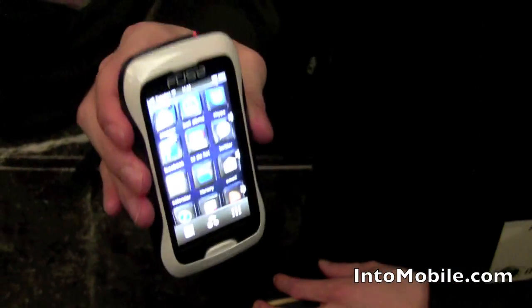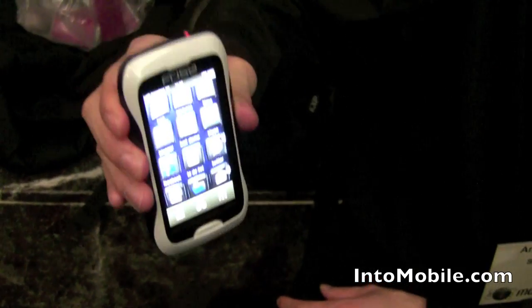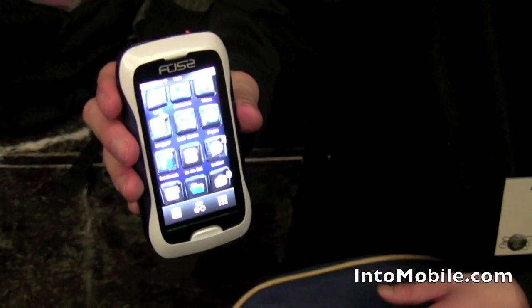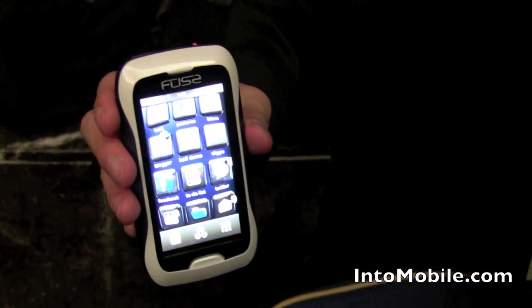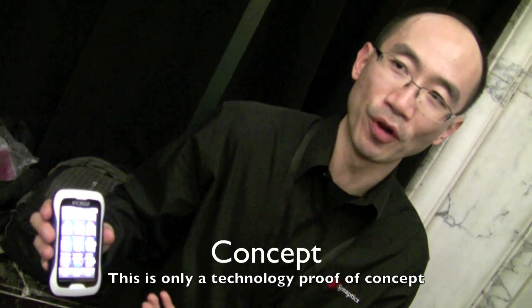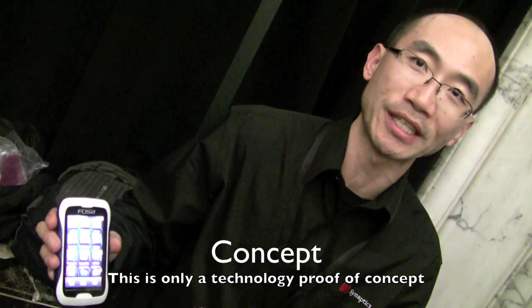So let me just show you the scrolling again. This is just a tech demo — this isn't something that's going to launch anytime soon. All of these technologies are widely available from our partners today, and what we're looking at is engaging with our OEM handset manufacturing customers to really showcase some of these new interaction concepts that we believe will help augment the touchscreen experience.